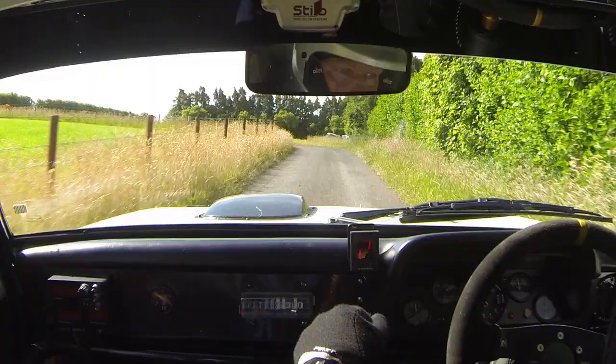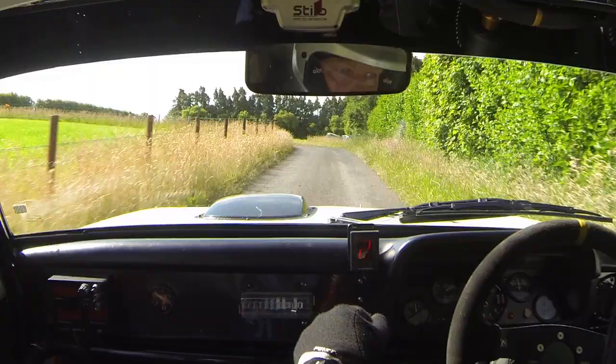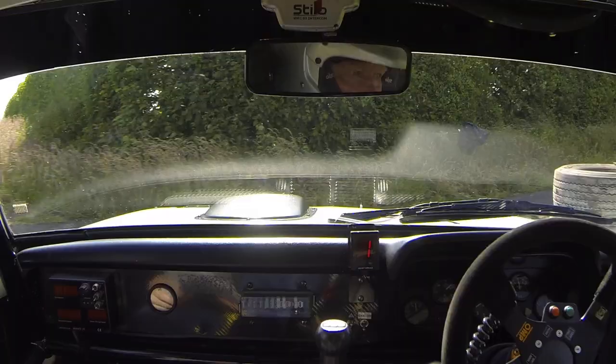Don't cut, square left, tyres, into turn, square right up, snap, don't cut. Snap, 100 up. Fucking hell. Flat crest, the water tank, 40, square left, don't cut, tyres.